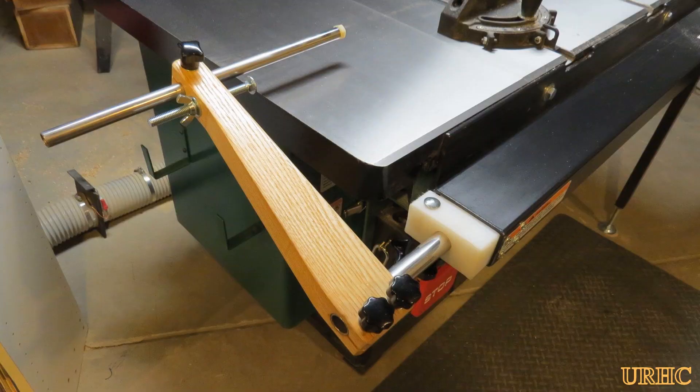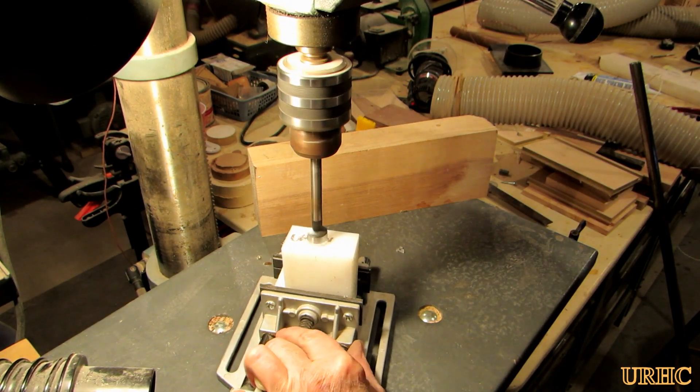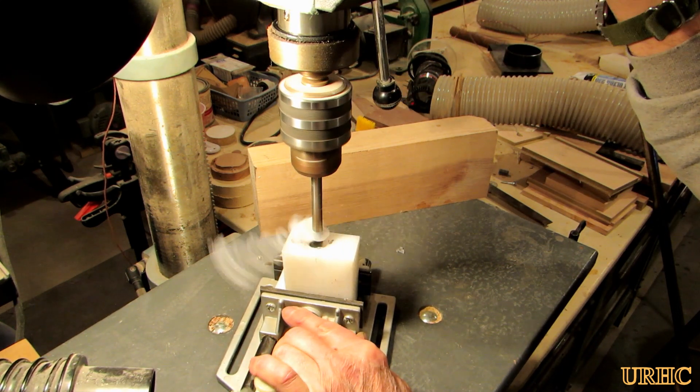Last week when I was making that spice rack, I decided I had to come up with a better idea for putting a stop on the saw for long cutoffs than those pieces of wood that I clamp on all the time. So this video is about making a saw stop that kind of stores in the saw fence itself.